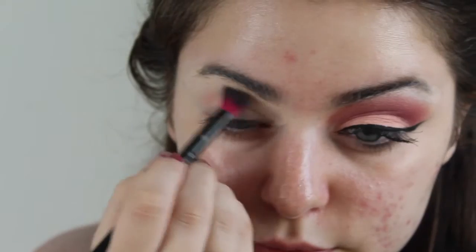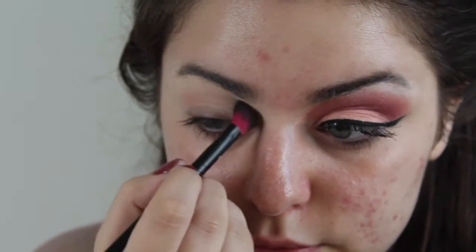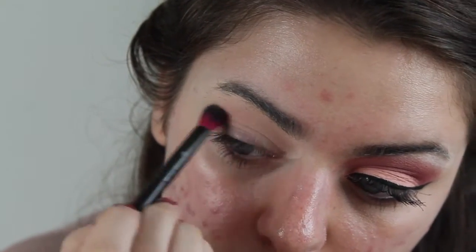First, I'm taking the shadow called Sorbet. This is by Makeup Geek, and I'm going to buff this in my crease very, very lightly at first, and then slowly build up the color with this fluffy blending brush from Coastal Scents.